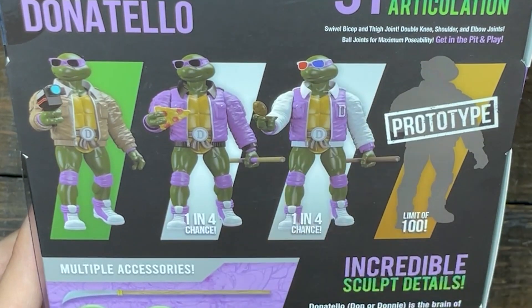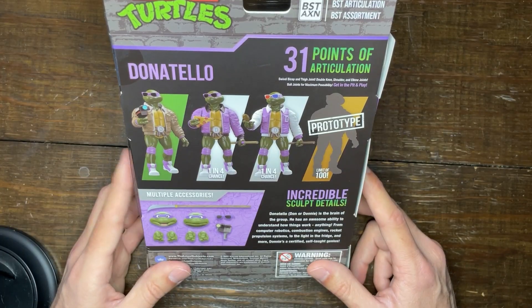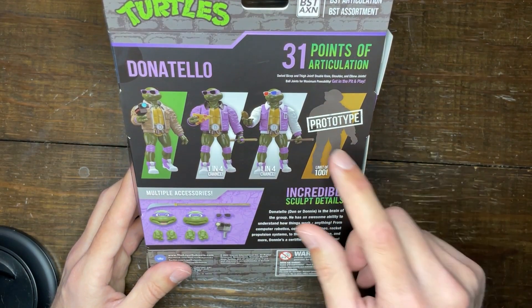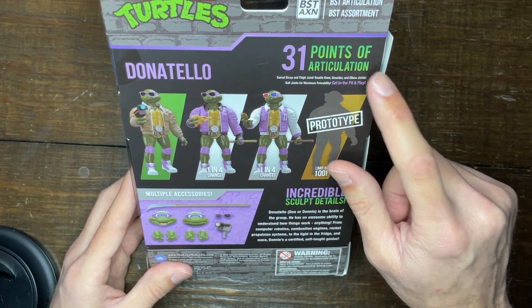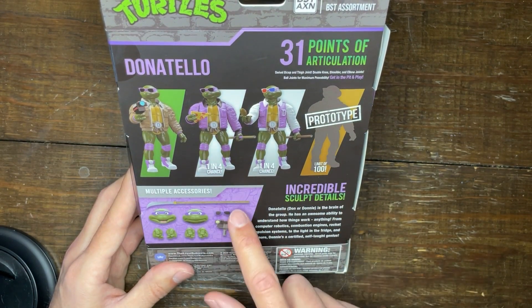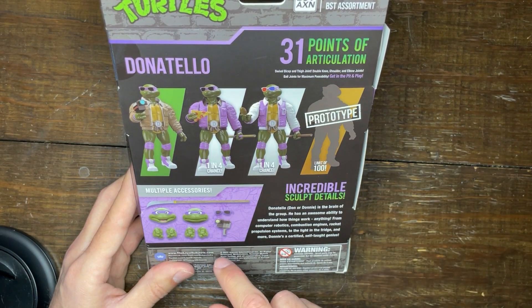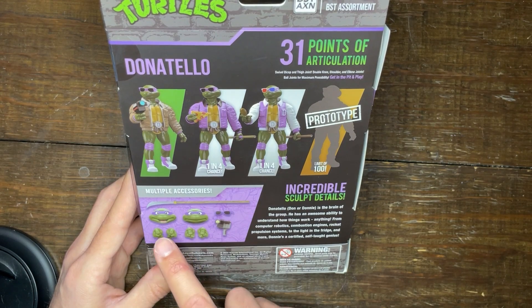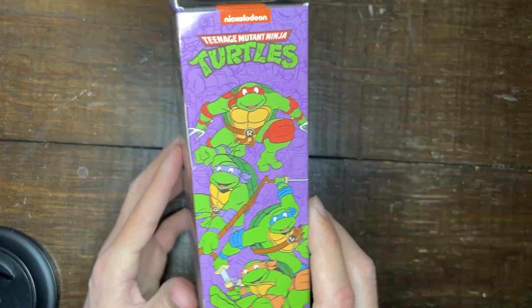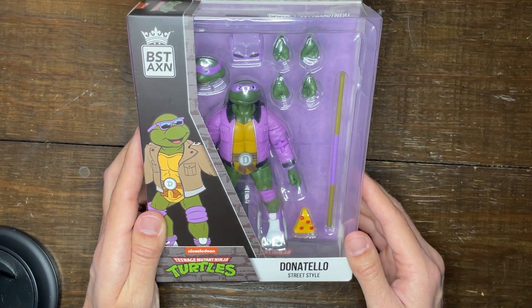There's also a one in four chance of getting a Leather Head jacket variant with mixed color sunglasses and a turtle comb, and then a prototype limited to 100 — they don't even show what that one looks like. The figure has 31 points of articulation, which is a ton of joint action, plus multiple accessories that vary by variant. Our version has a regular staff rather than the bo with a knife on the end, and a pizza slice instead of a camera. The sunglasses and face are the same across variants. Overall, an excellent box.